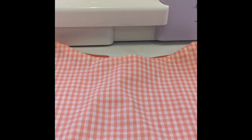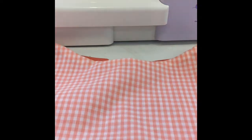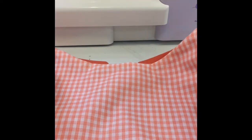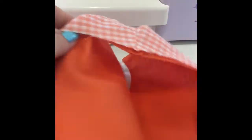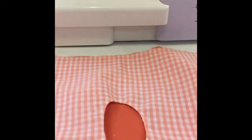Hi everybody, this is Shannon with Carrington Page Designs. I'm showing y'all today how to make our Tammy pattern sleeveless, and we're going to modify it using the burrito roll method. I don't know if this is the technical term, but it's the term we use, and you can do this method to modify any pattern to be sleeveless.